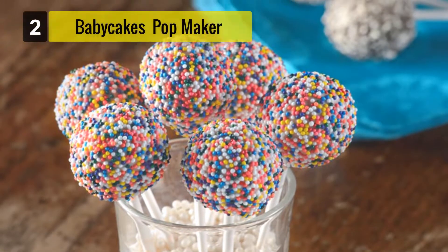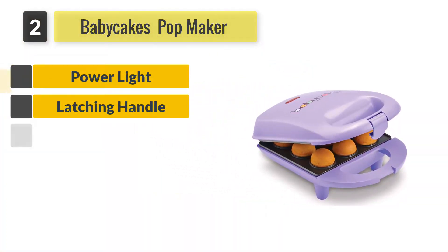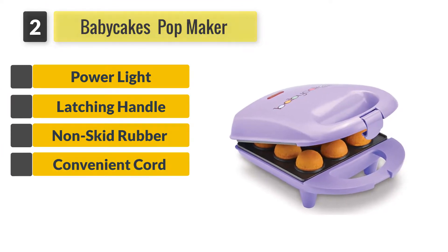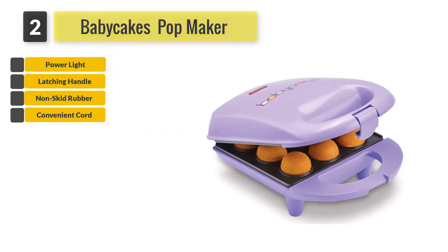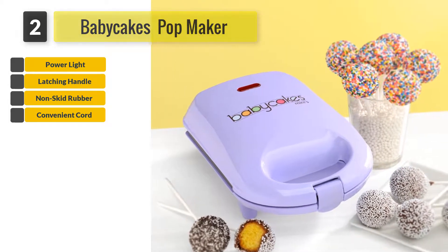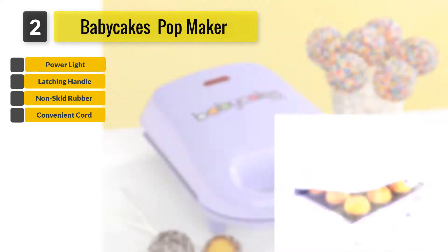Number 2: BabyCakes Mini Cake Pop Maker. This cake pop maker is non-stick, which is very important as it is a stand-alone machine. The non-stick coating ensures your cake pops are not damaged while being baked.